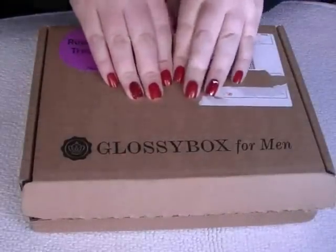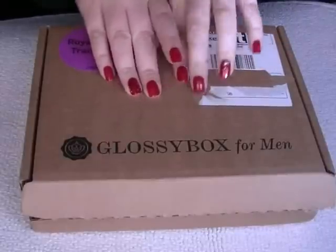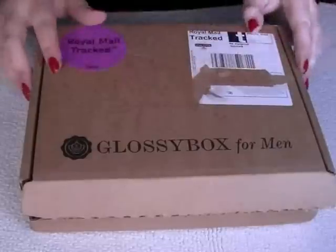So for this box, it's $17.95, but that's every three months, whereas the women's one is monthly. And you'll get seven sample products — they can be full sized, all depending. So I'm going to show you what it looks like.